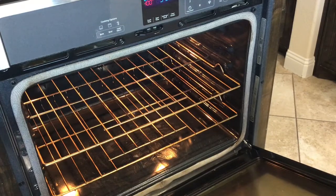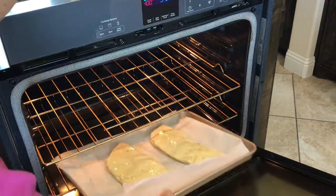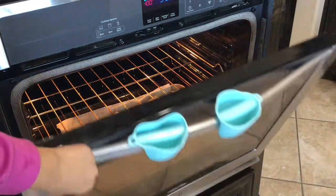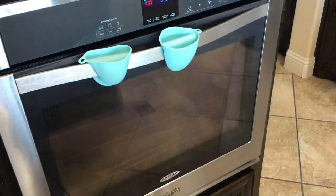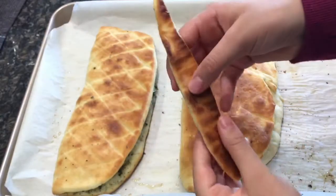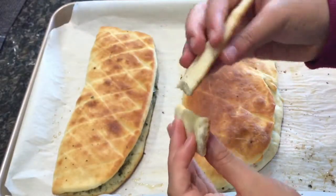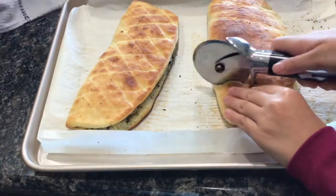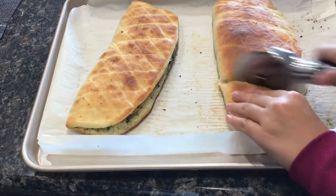Bake in a preheated oven at 400 degrees Fahrenheit or 200 degrees Celsius for 10 minutes. Then you'll see the bottom is cooked, so put on broil at 350 degrees for the top to brown. With the extra scraps I also made some breadsticks and they were also delicious.